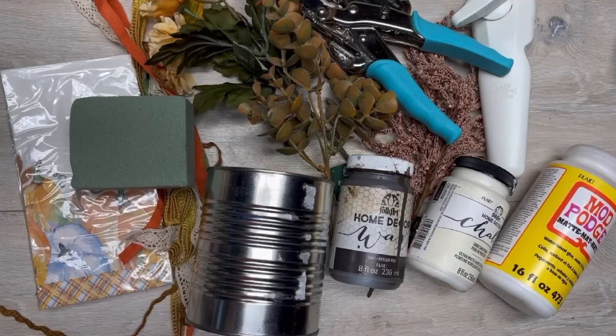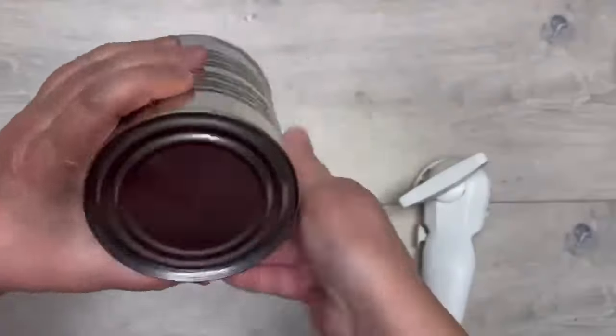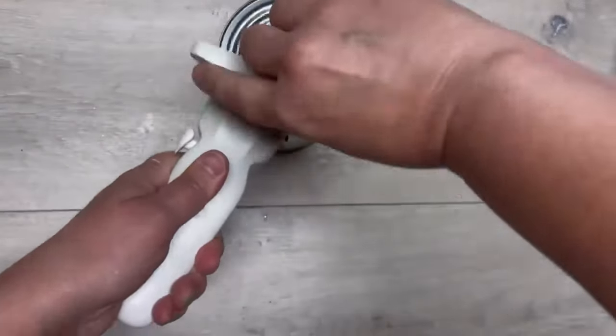Let's make a fun fall smush can! Hey everybody, it's Colette with Blessings Craft Therapy — if you didn't know, and if you did, thanks so much for coming back!